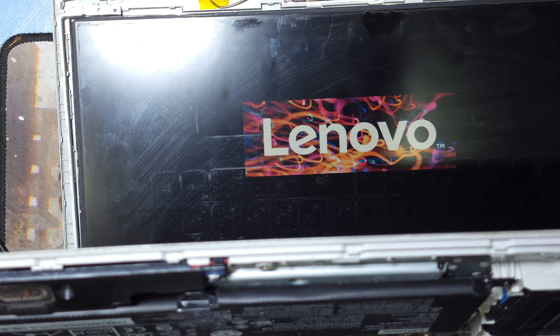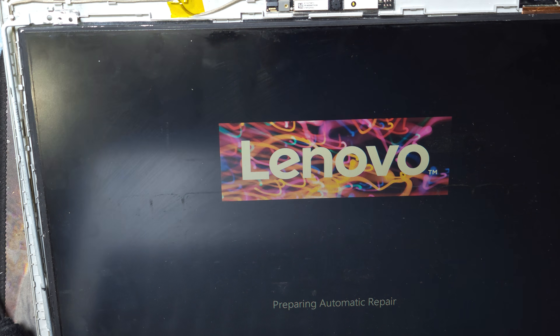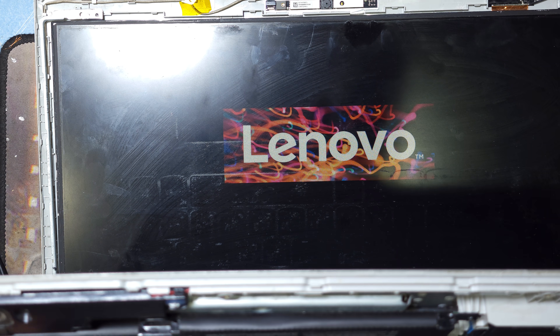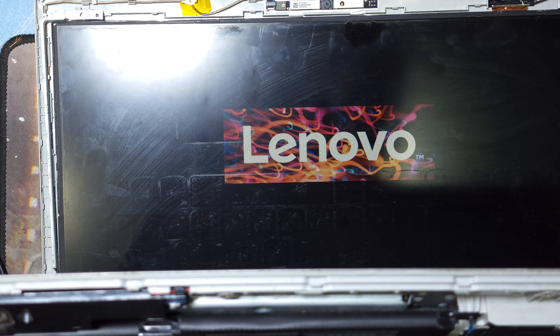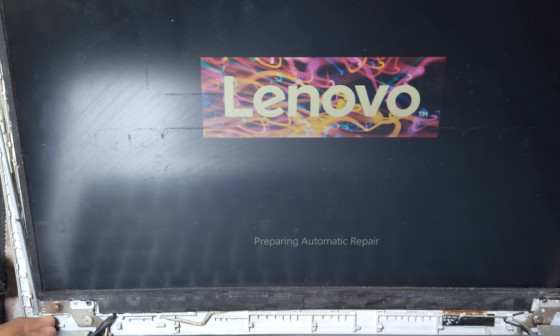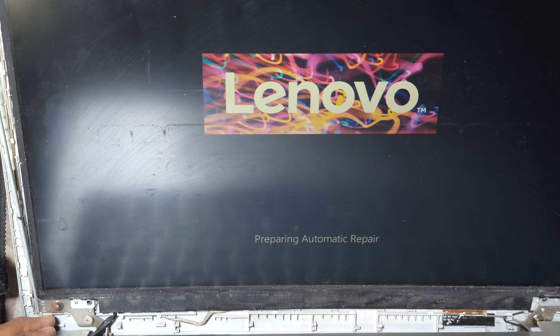See guys, this laptop is working! Just clean the RAM and reconnect the display. First remove the battery connection, then do this, and now this laptop is working perfectly.